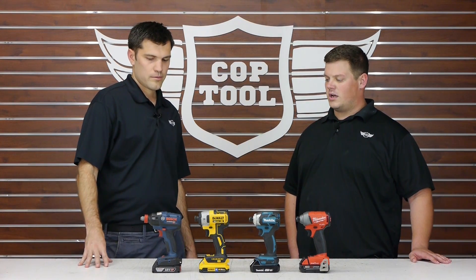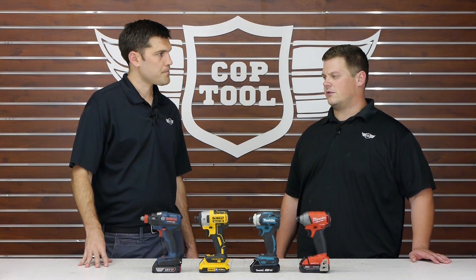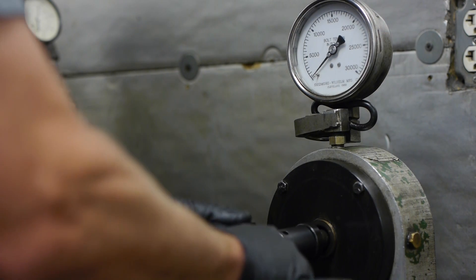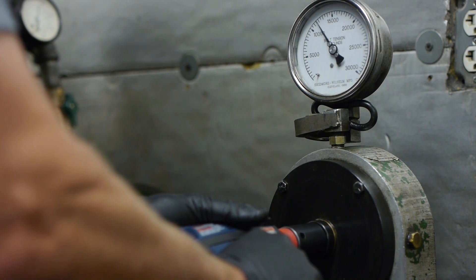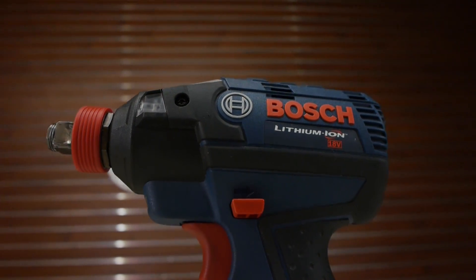And what about the Bosch? The Bosch I liked the least. It's at a similar price point to all the other tools but it has the lowest torque. However, that socket ready chuck is a big game changer — when we were testing all the other ones on the Skidmore we kept breaking adapters, but that wasn't an issue with the Bosch.